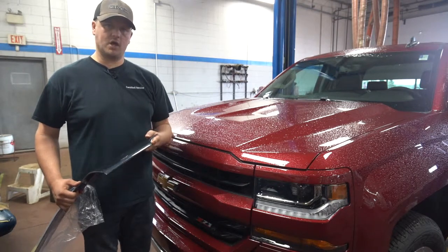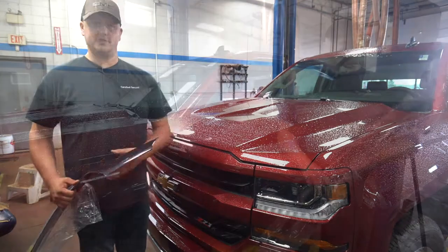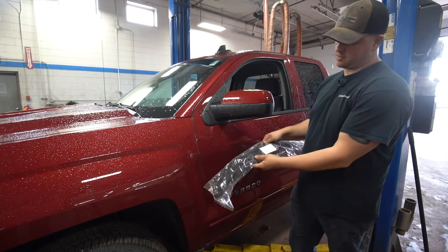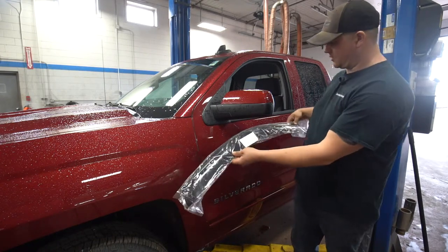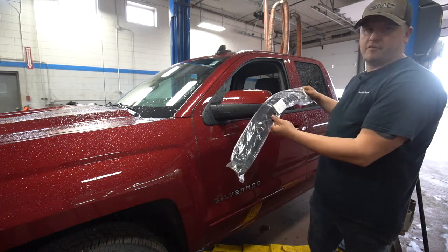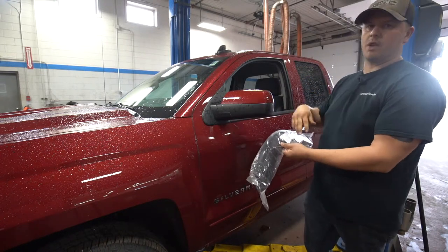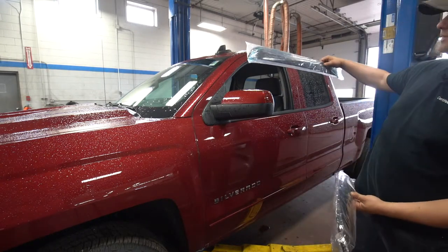We'll take you around to the side of the truck and give you a rundown on the vent visors. Here we are on the side of the vehicle. This is the way they're set up — we'll take this out of the package just to give you an idea of what it looks like. Every vehicle has a different design depending on the length of the window — crew cab, regular cab, double cab. The back ones are more of a straight cut that just sits on the top.